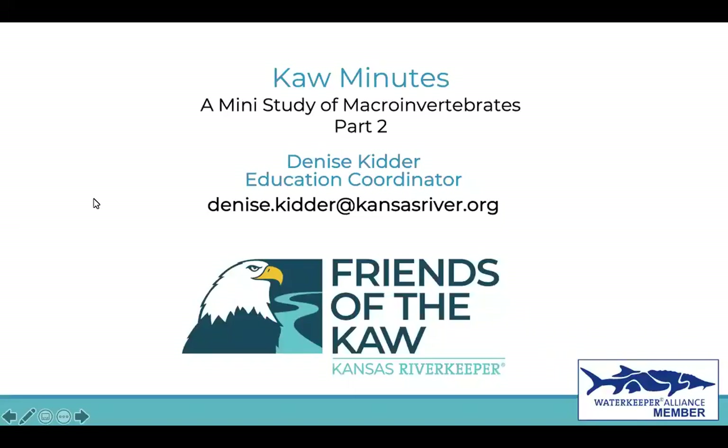Hello, this is Denise Kidder, and I'm the Education Coordinator for Friends of the Call. I'm here today to present another Call Minute. This is part of our mini study of macroinvertebrates, and this is part two.